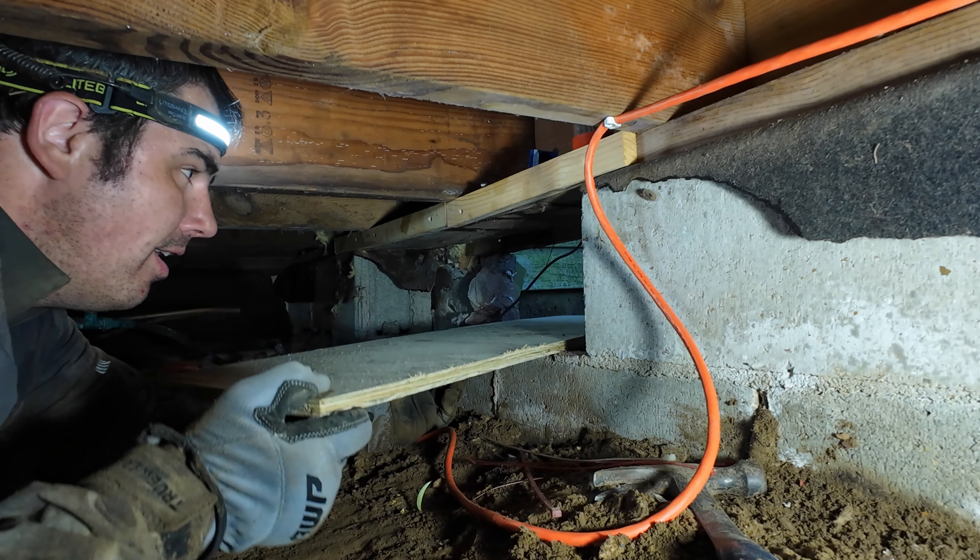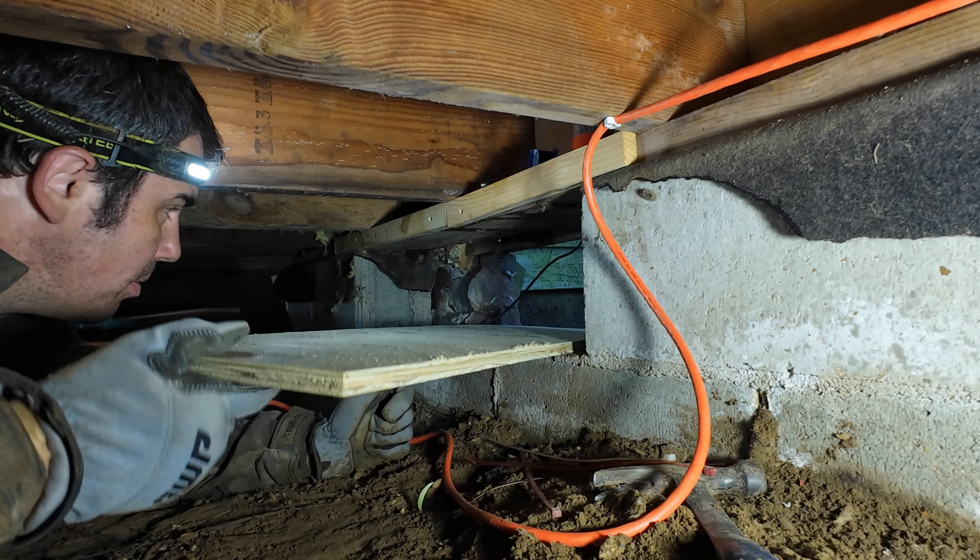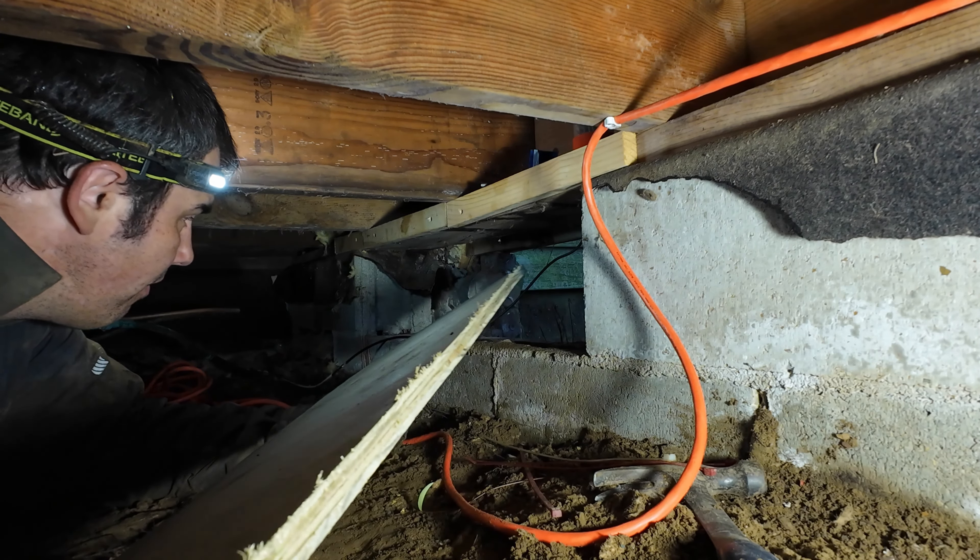We're installing this treated piece of half-inch plywood, and that's going to house our fan.